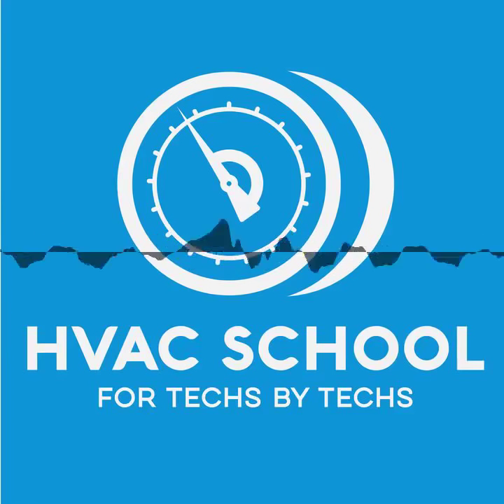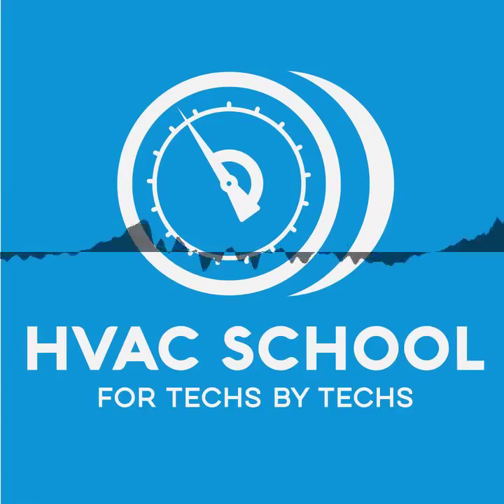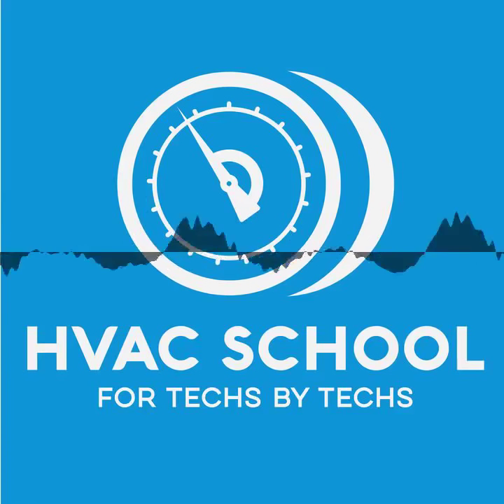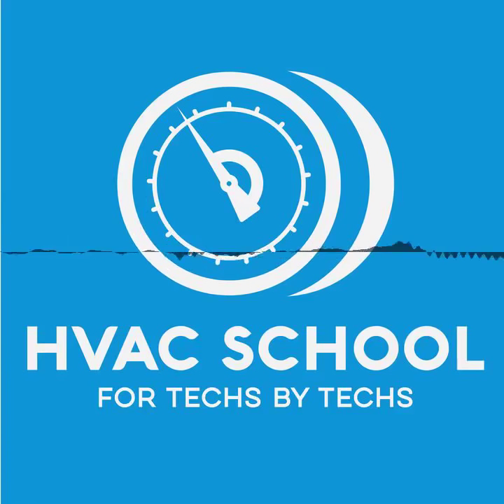This is a short episode of the HVAC School Podcast. Today is Thanksgiving. I'm sitting here in my home office and I wanted to get out a short episode to keep the schedule — the show must go on. We've got 65 people coming over today at three, and 45 coming tomorrow. My wife is thrilled that I'm sitting here talking to you, but it just shows how committed I am to you.